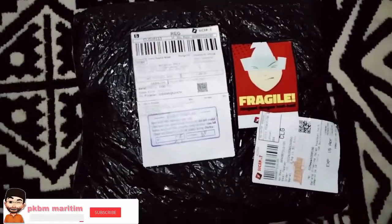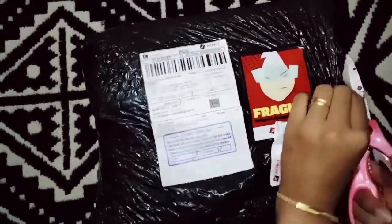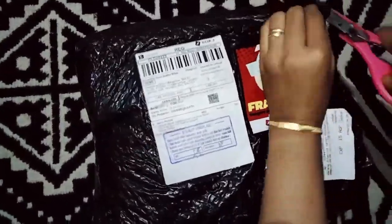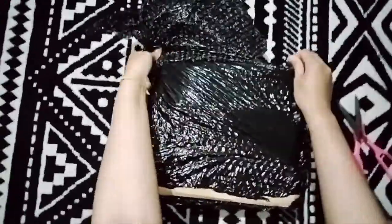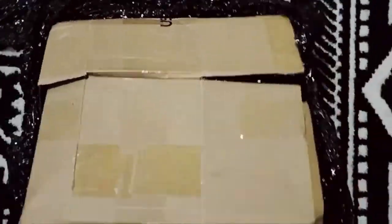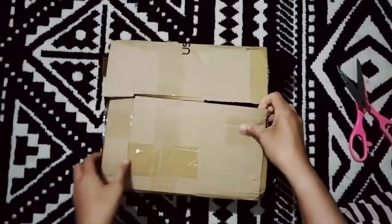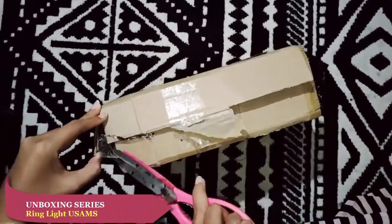Hai guys sobat PKB Maritime channel, pada kesempatan kali ini kita akan meng-unboxing sebuah produk dari USAMS. Produk ini adalah produk yang multifungsional untuk live show dan ring light. Cek it out, kita buka terlebih dahulu packingnya.